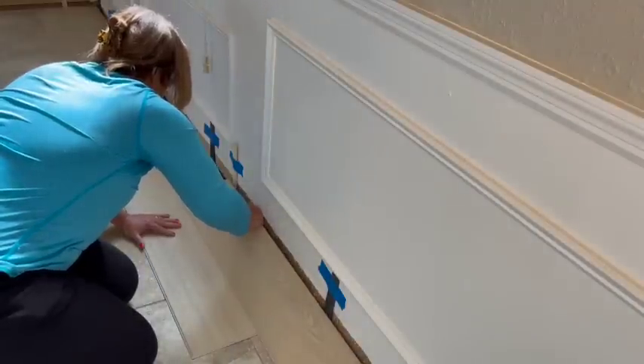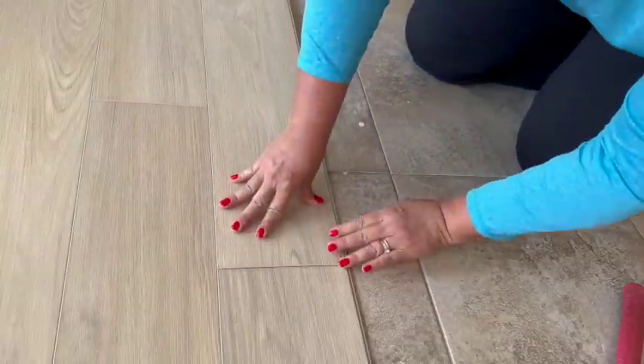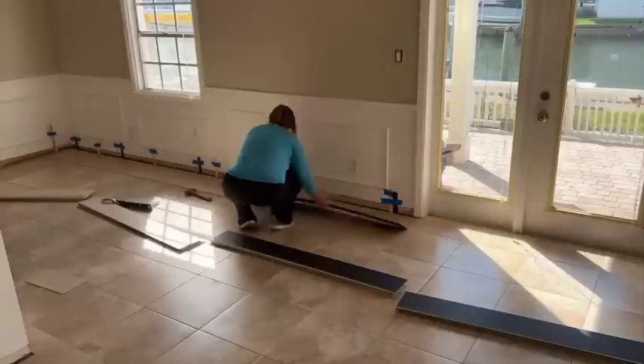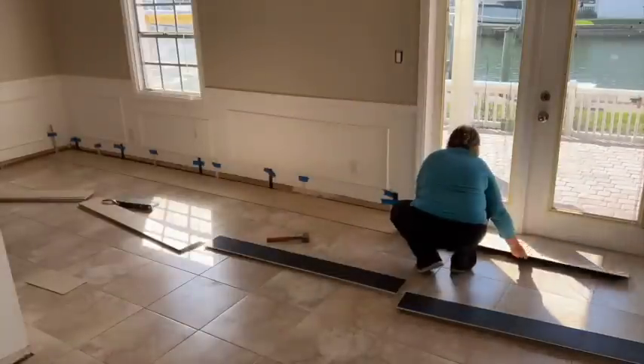The planks were a bit over seven inches wide and sixty inches long — that's five-foot-long planks, which made installation super quick and easy. Planks were installed with the groove side sticking out so that I could install new rows into the groove and click them into place.